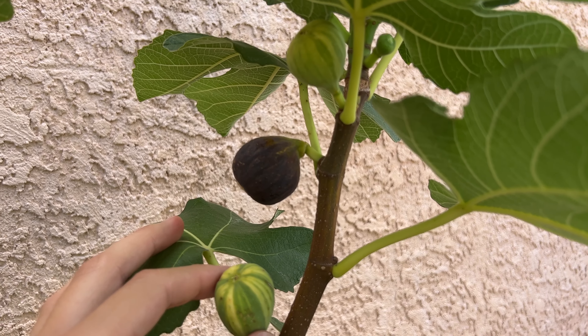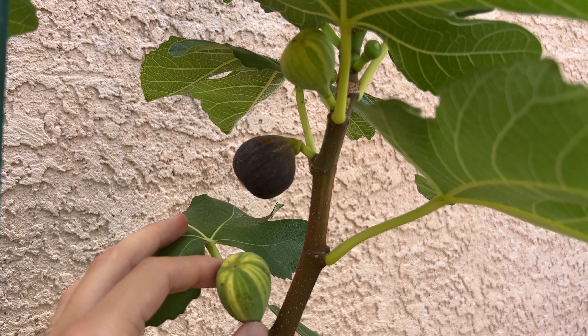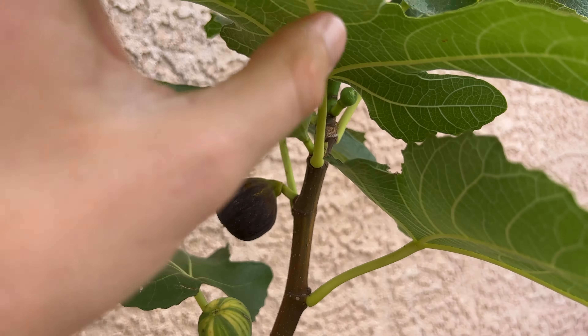Today we're looking at the Paratzal Rimara Fig. It is a Spanish variety from the Pons collection, originating on the island of Mallorca.